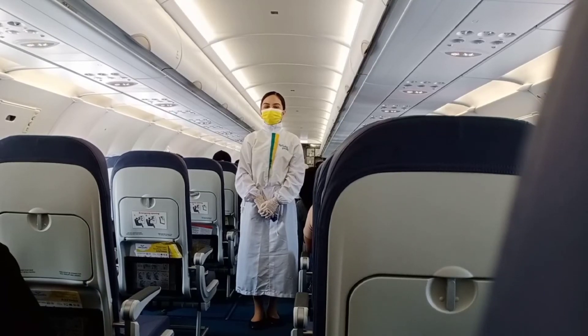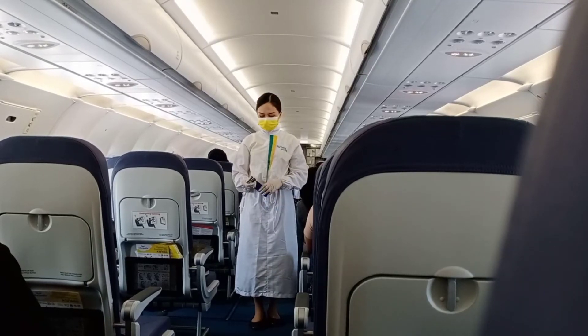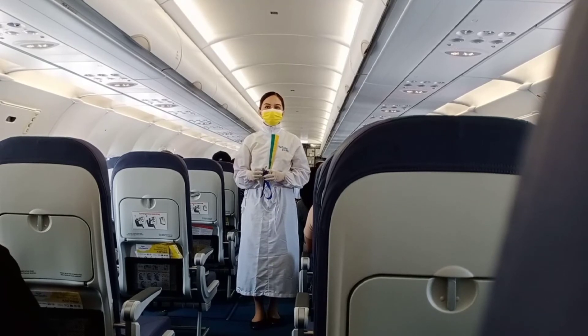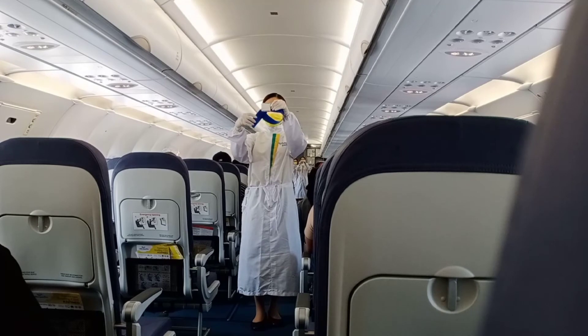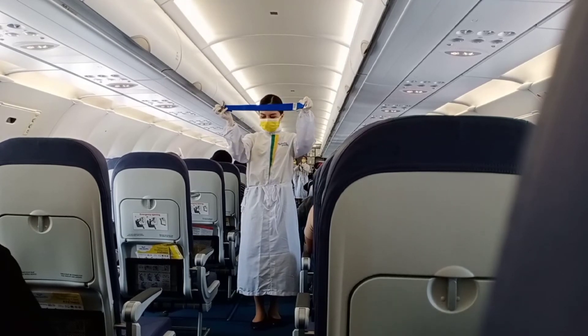At this moment, please direct your attention to your cabin crew who will demonstrate the safety features of this aircraft. Each seat is provided with a seatbelt. To fasten, press ends together. Tighten the seatbelt by pulling the loose end. Then fasten the thumb buckle and pull free end to release.